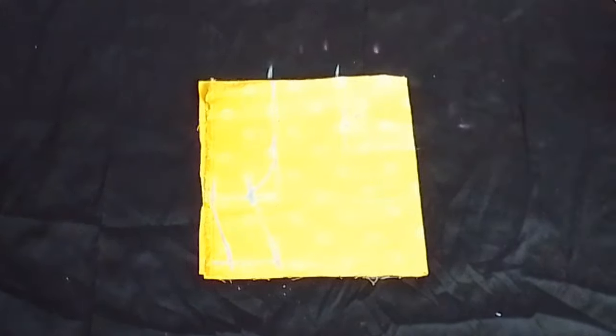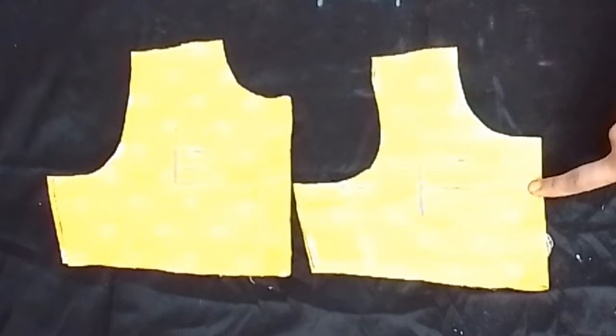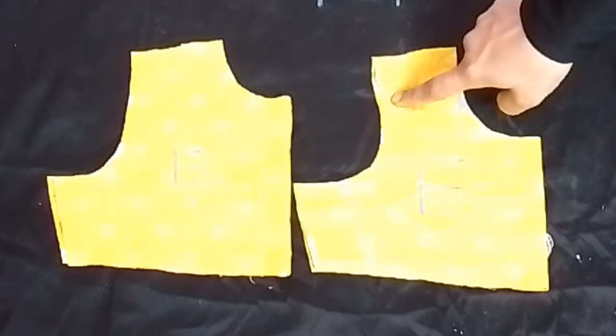Now we are going to cut our upper part. This is our back part and our front part. We have also cut our front armhole and neck.